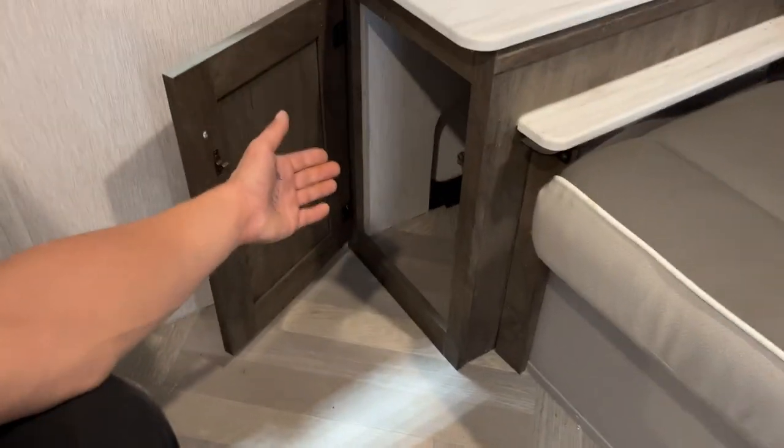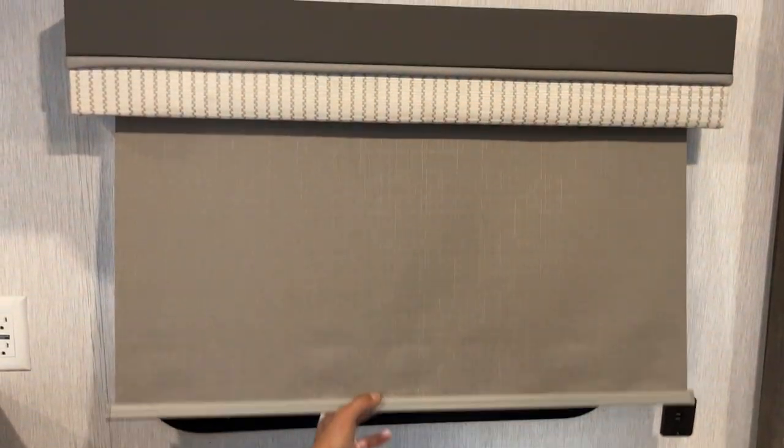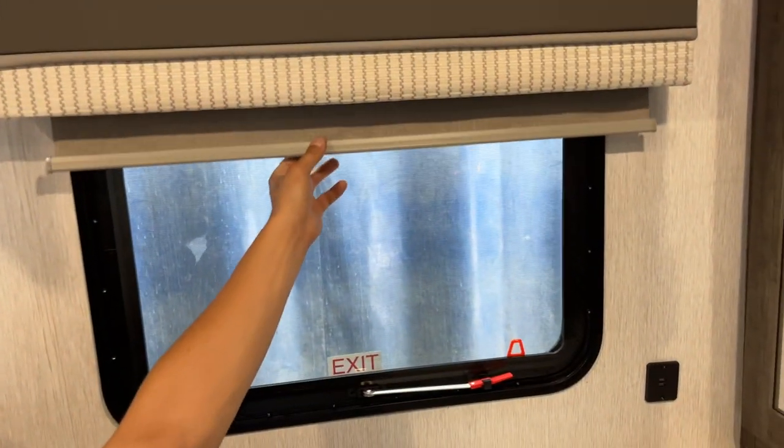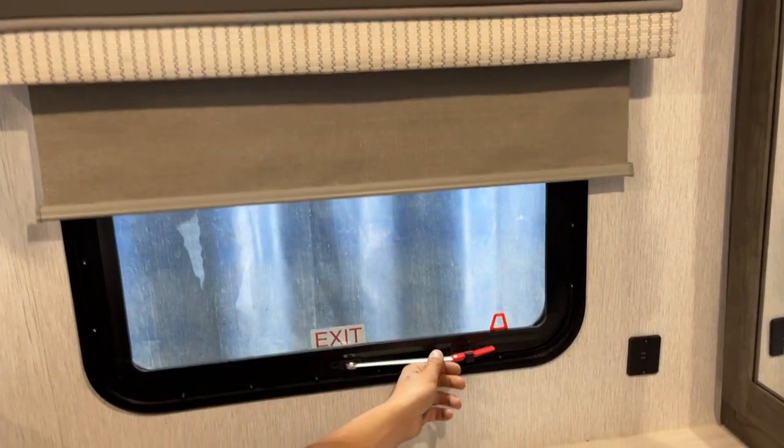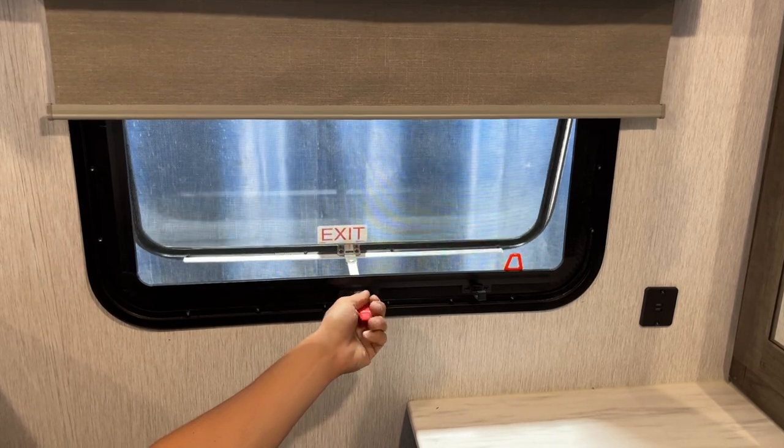There's a bit more storage down here which is also access to the front storage, and USB charging on the side. The blinds throughout the unit are slow-rise — just pop them and they'll go up; leave them where you want. For the emergency exit, pull the red tab to get rid of the screen, take the handle, throw it outside, and hop on out.